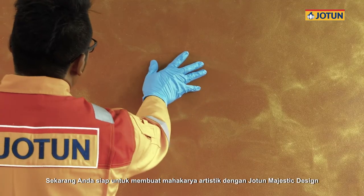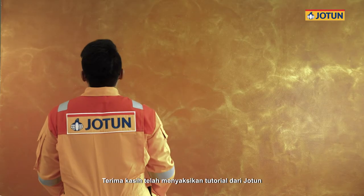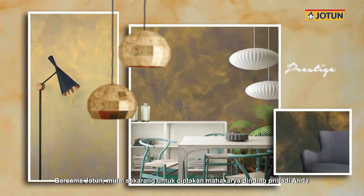You are now ready to create your artistic masterpiece with Jotun Majestic Design. Thank you for watching this tutorial from Jotun. Be your own impressionist — start now to create your own masterpiece wall with Jotun.